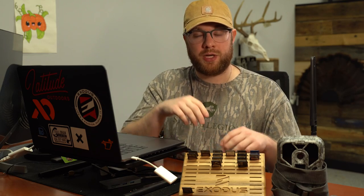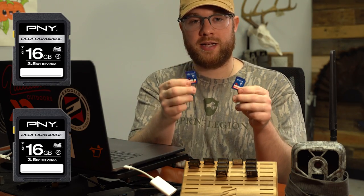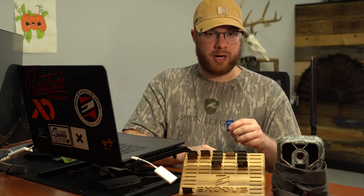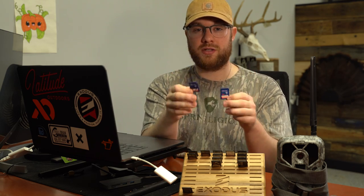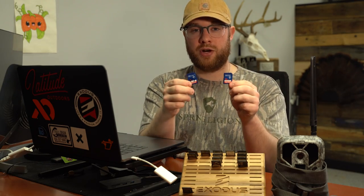Another great tip to stay organized and get the most out of your SD cards is to have two dedicated SD cards for every one camera. For standard SD card cameras, always use two SD cards for that camera and only put those SD cards in that trail camera — no other devices — and you'll get the most out of your SD cards.